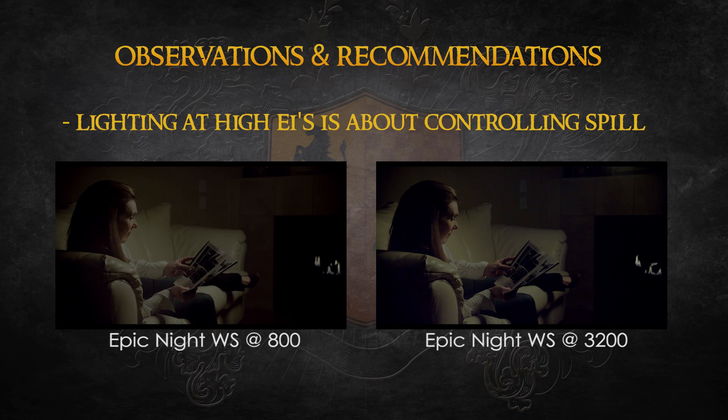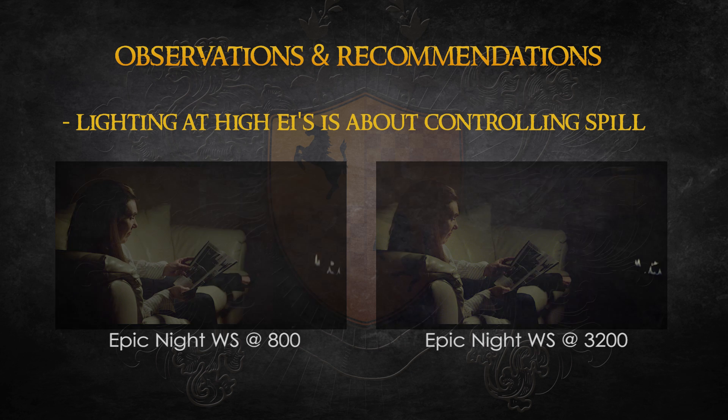The reflection of the light in the tile also became more pronounced. As I increased the EI, I should have also flagged off the light from the tile to compensate.